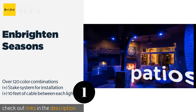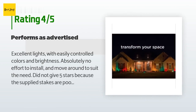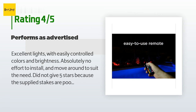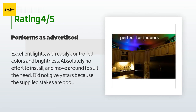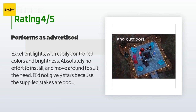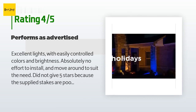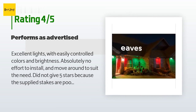There are 17 reviews with an average rating of 4.1 stars for this product. A customer said: excellent lights with easily controlled colors and brightness, absolutely no effort to install and move around to suit the need. Did not give five stars because the supplied stakes are poor design and inadequate for multi-positioning in the ground at reasonable angles.